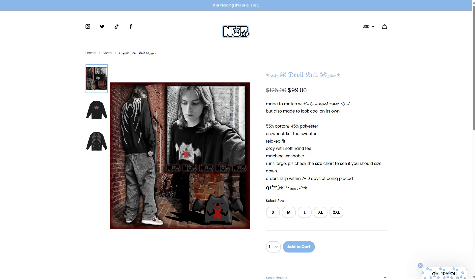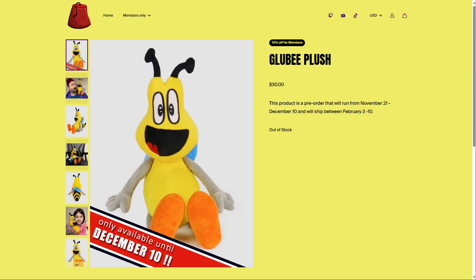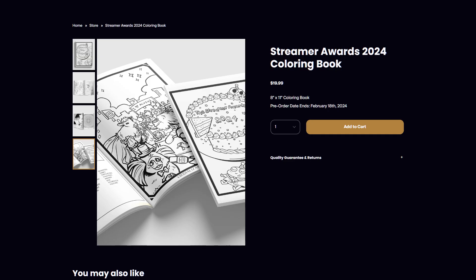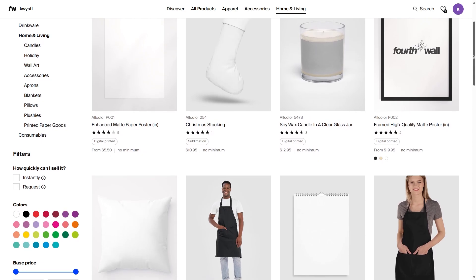We also have high quality custom knit sweaters and heavyweight hoodies, and we even have the option to customize plushies, posters, books — basically whatever you want to sell, you can make.